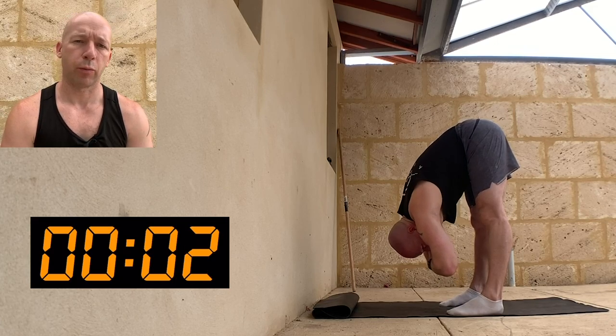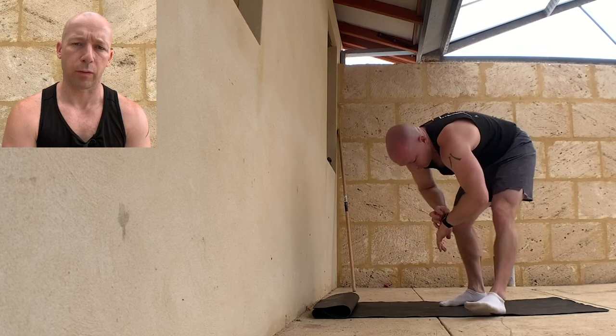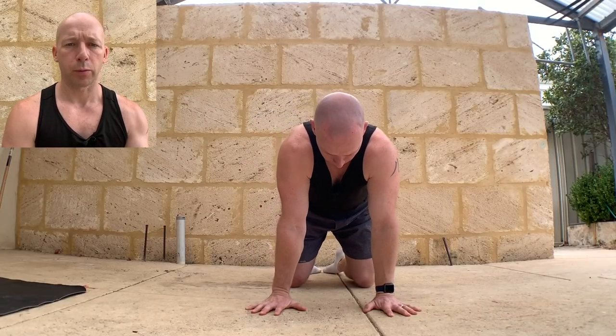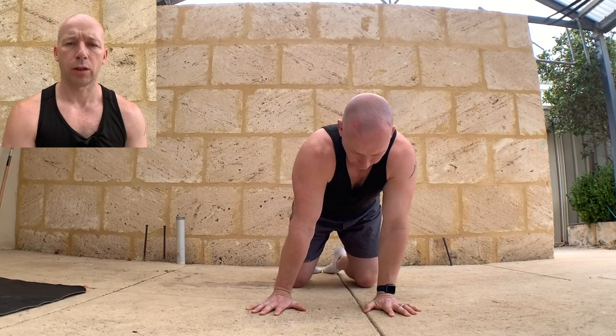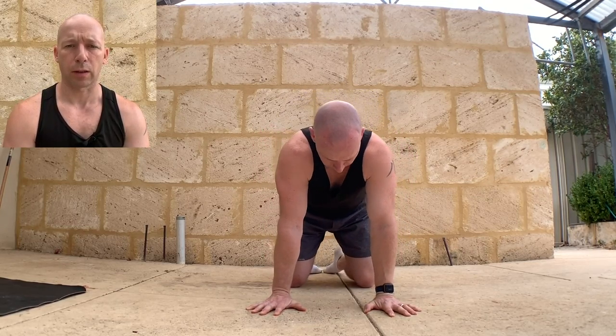Then we're going to come down onto the floor and go through the wrist preparation. Place your hands on the floor shoulder width apart, index finger forwards, shoulders on top of the hands, push the floor away, do some circles — slowly making the circle small and then slowly making it bigger and bigger. Just start to test your boundaries on your wrists, going wider and wider with that circle.